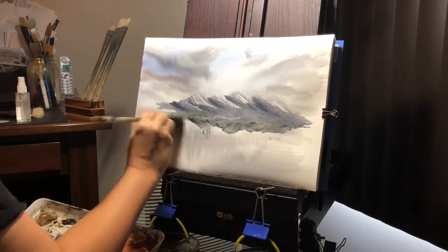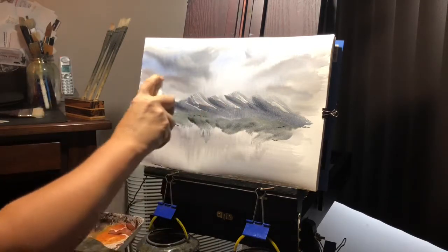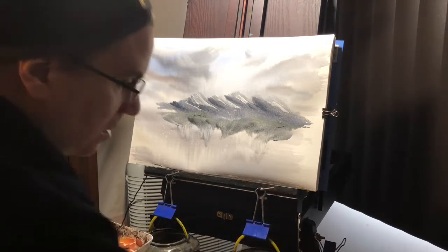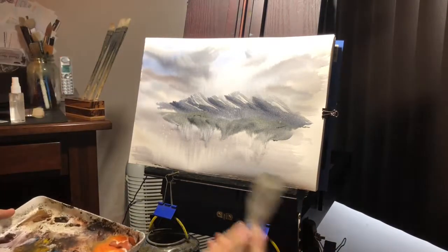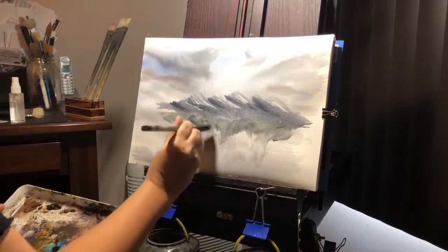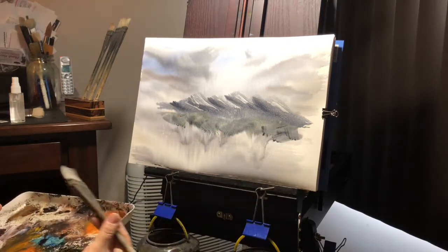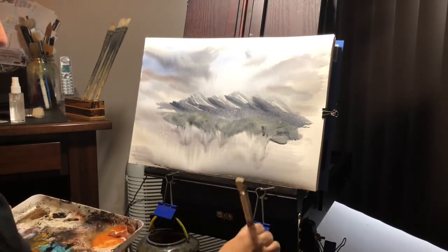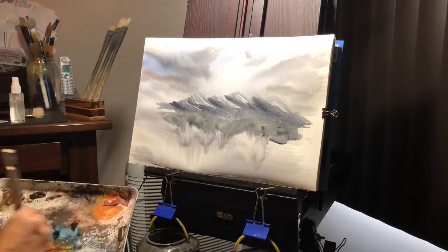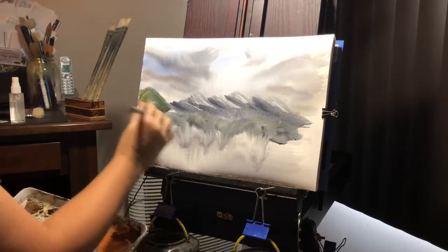So this is ultramarine, Payne's gray, just a hint of green — actually, it's not really green, it's just more a little bit of cad yellow mixed in there. Let's mix up a little bit of the same color, just darker.